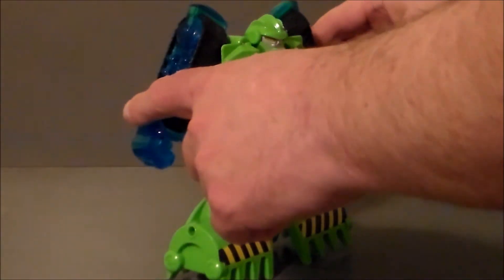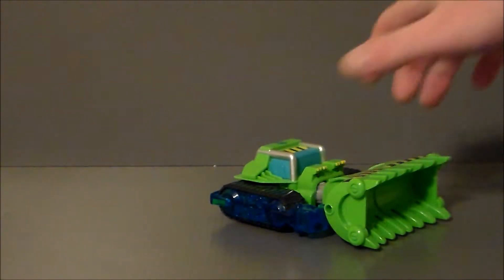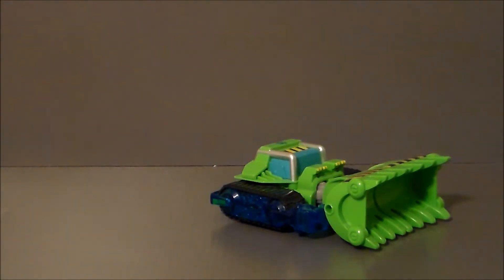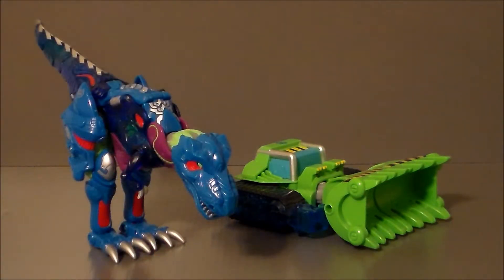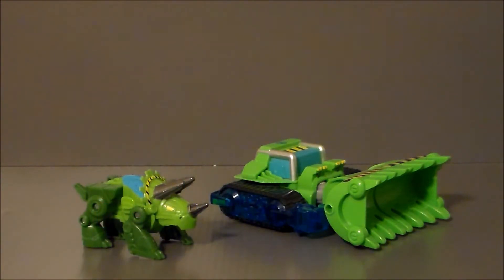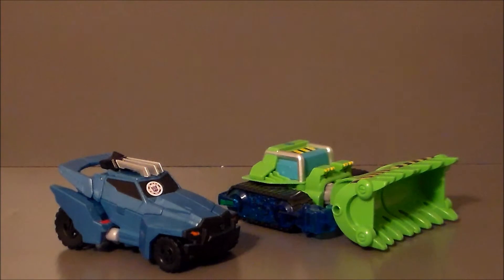To transform it back, you simply push in, and there it is. For size comparison, here's Energize Boulder next to Energize Heat Wave. Here is Boulder next to BotCon 2010 Cinder Soar. Here's Energize Boulder next to Rescue Dinobot Boulder. Here he is next to Transformers Armada Laserbeak. And finally, here he is next to Transformers Robots in Disguise Steeljaw.